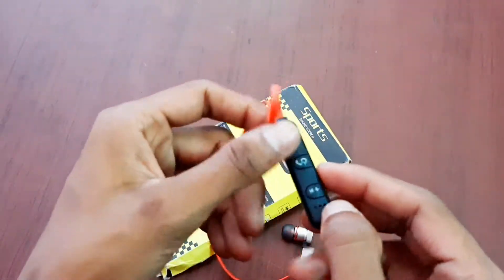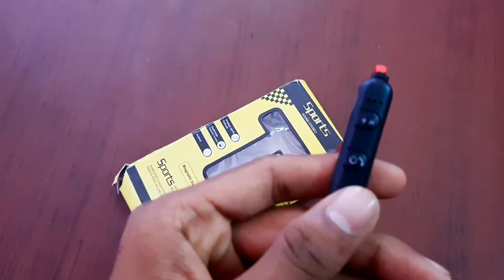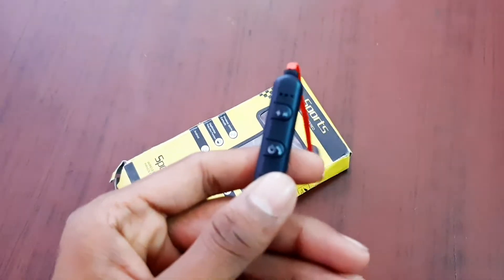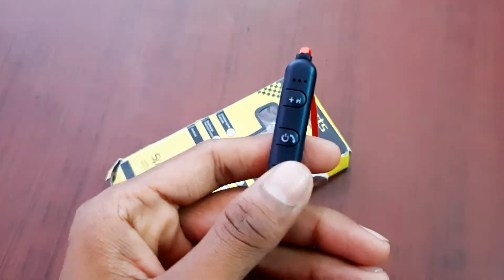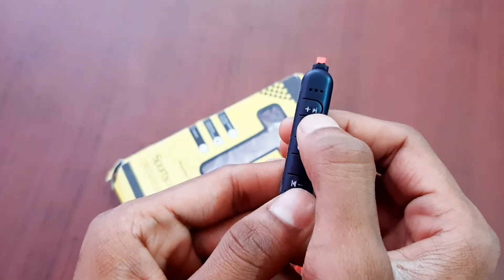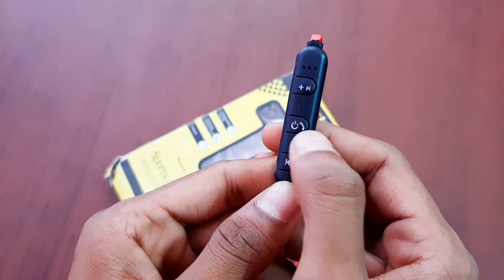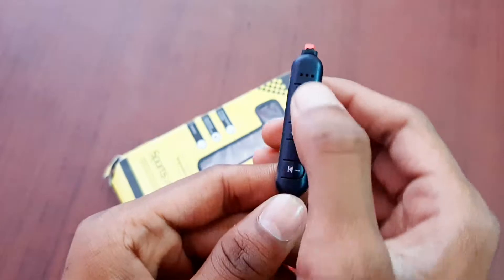We have 3 buttons. We can use these 3 buttons to control it. We can connect the phone. This button is volume increase, and this button is volume decrease.